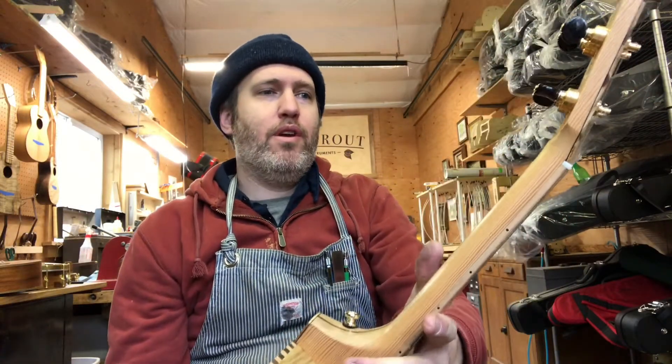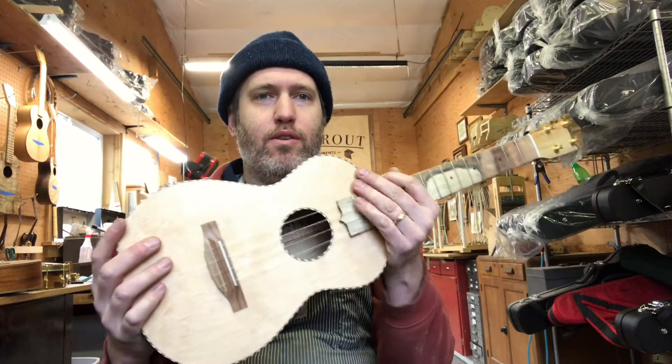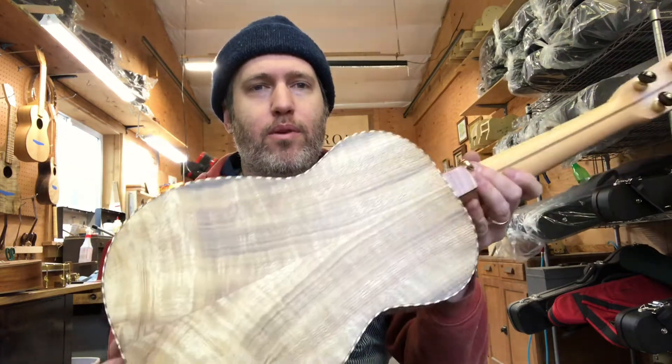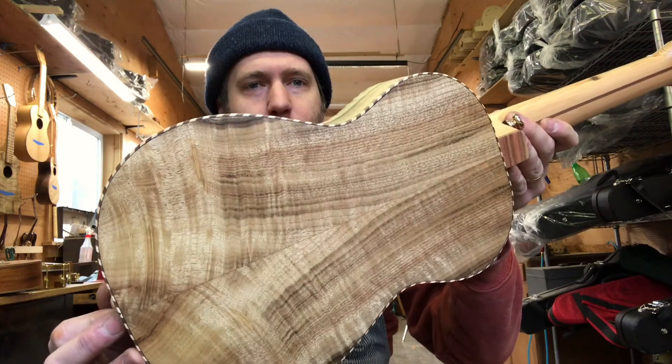Good morning, we've got number 343 here for you today. This is a tenor ukulele with a bear cloth, Sitka spruce top, and a beautiful master grade myrtle back and sides.